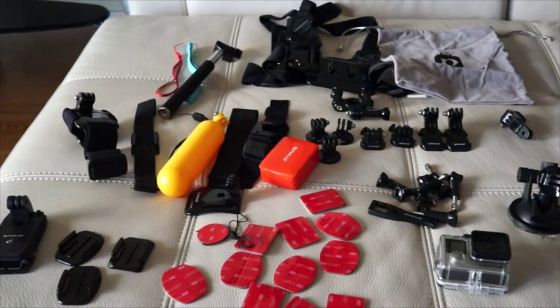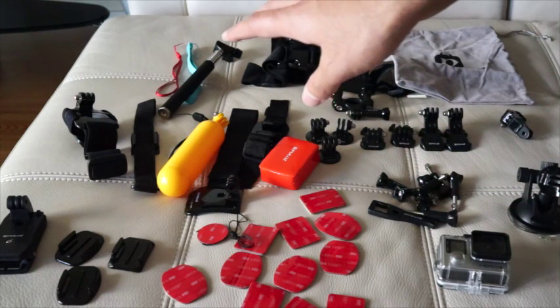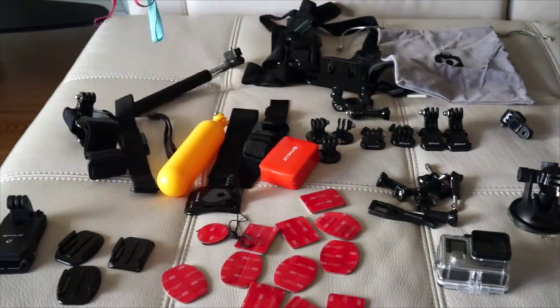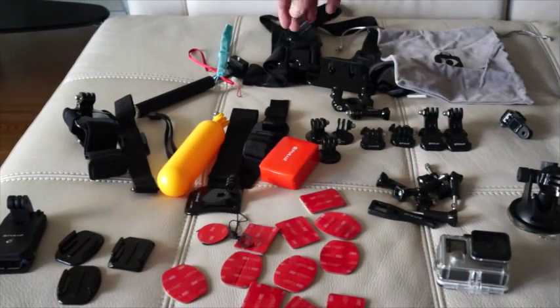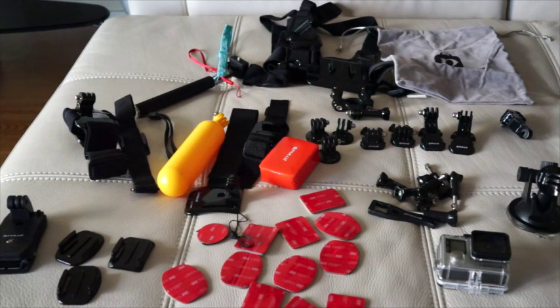They also included a bunch of adapters. They have lanyards, which is really cool — they provided two lanyards for you. These are universal; they provided a red one and a blue one. There are plenty of adapters you can use overall.